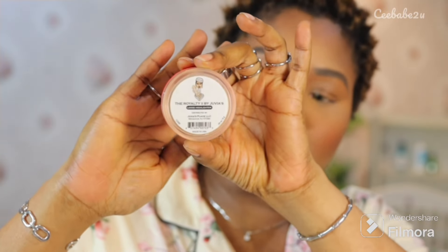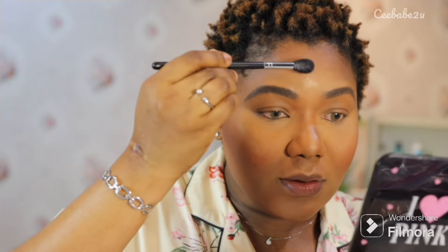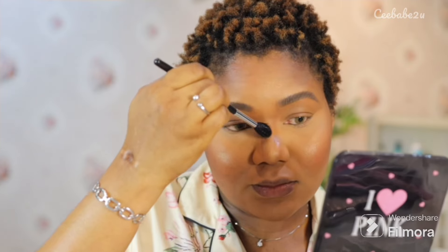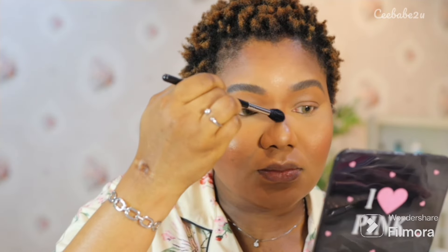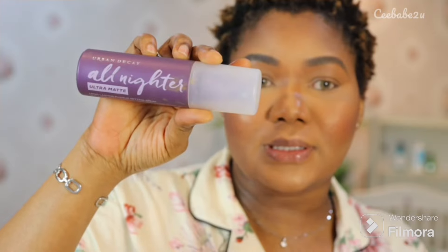I used this Juvia's Place highlighter — it's a loose highlighter, very pigmented and very beautiful. A very little goes a long way and I've had this highlighter for a very long time and it's still doing the job perfectly. Using my highlighter brush I gave my face the perfect light — my chin, my cheeks, my forehead, and the bridge of my nose. Then I went in with my blush brush to blend that out.